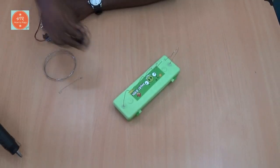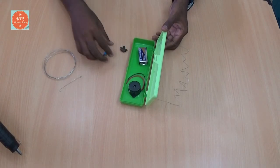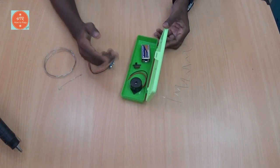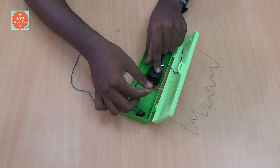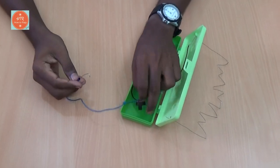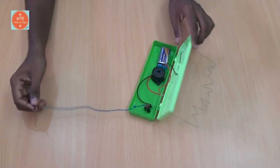Next, take the other electronic components and place them inside the pencil box, and make the connections as per the circuit diagram. Now I have connected the wires. For connecting the handle part, leave some extra wire from the switch in order to play your buzz game freely.